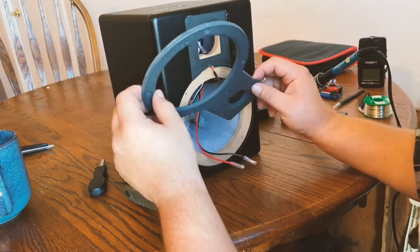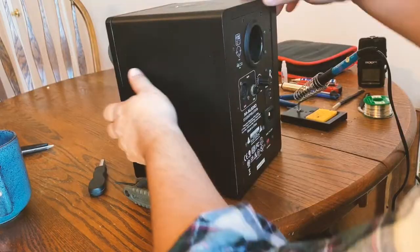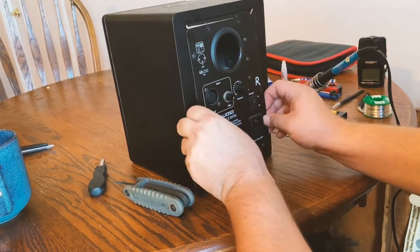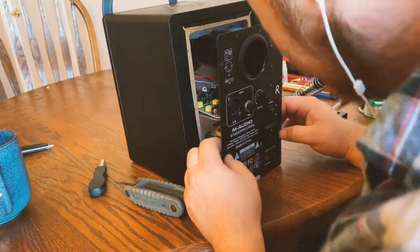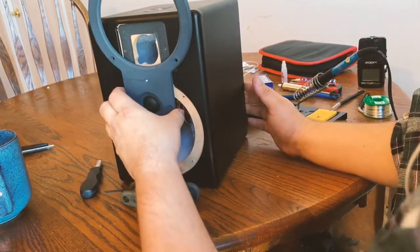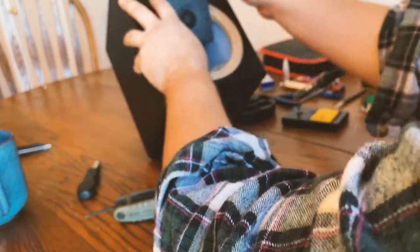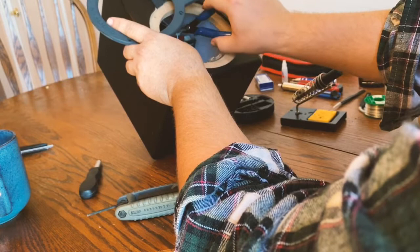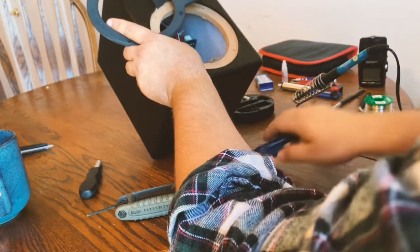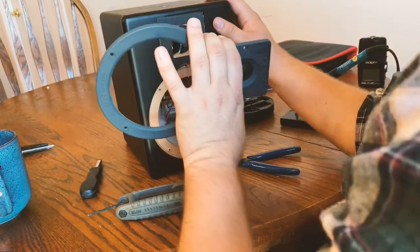This is attached on the other side and pops out. I was worried at first since this was one I had already fixed once before. You can see there's a wire tie we're going to have to snap. I'll have to find a replacement wire tie because I don't have one right now.